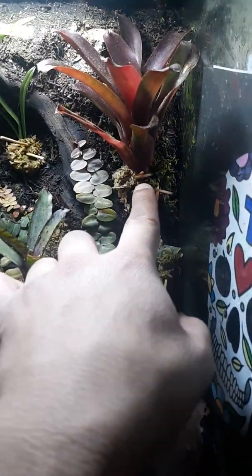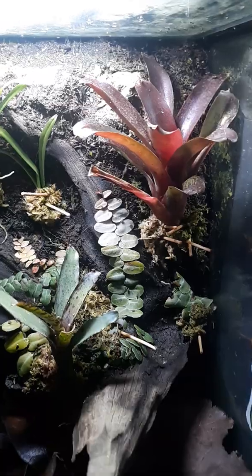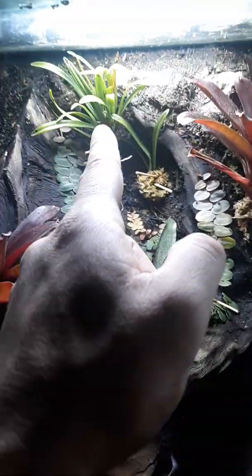These are the fireball bromeliads — since the new lights went in, they're starting to get some good red color on them. I did recently position it a little lower because it was too high; this one was actually touching the top already. I'm giving it a chance to root before I pull those guys out.